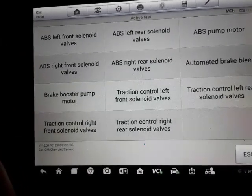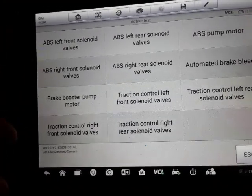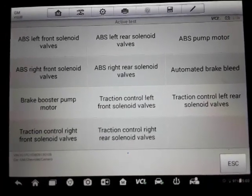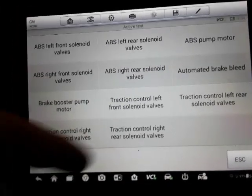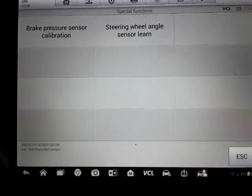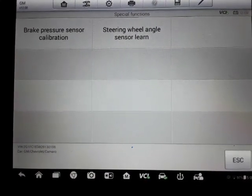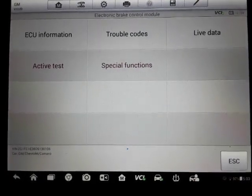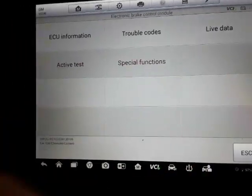Here's the brakes: pump ABS motor, your individual valves, booster pump. Those are things that if you're having ABS problems and trying to figure out what the issue is, you can activate this stuff and help narrow down the problem. Then there are special functions: brake pressure sensor calibration, steering wheel angle sensor learn — if you have to change your clock spring, you can do a relearn on that.